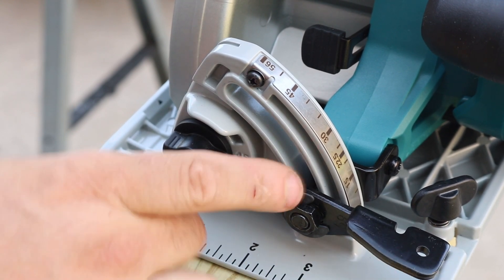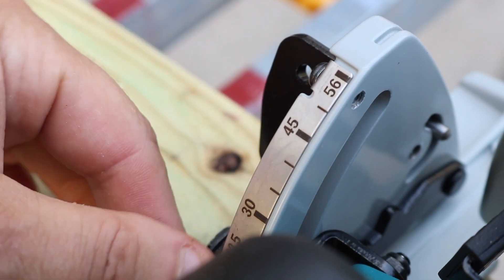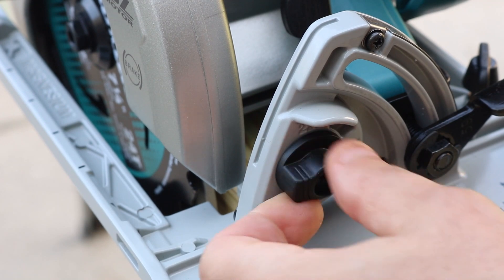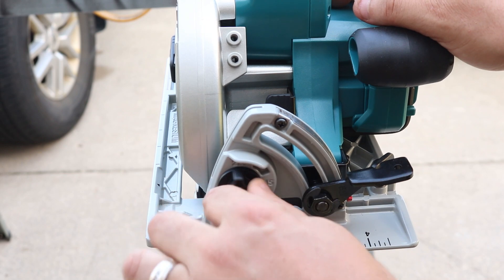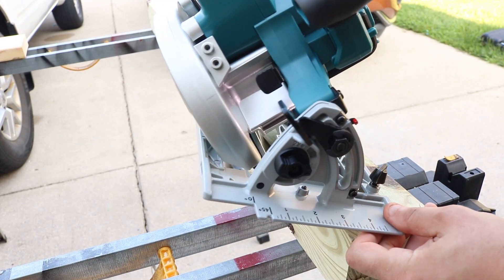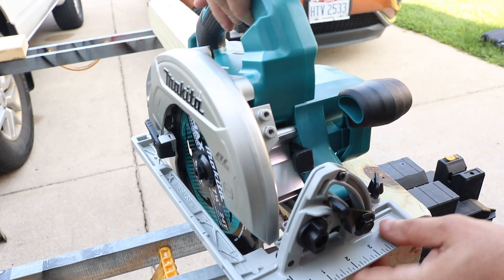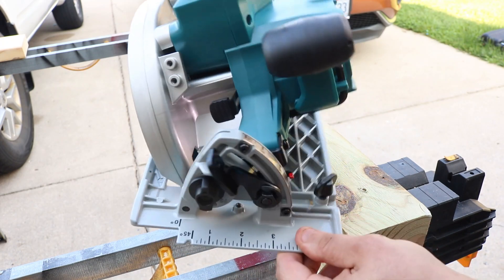Another thing I really like about Makita saws, especially on this one, is their bevel capacity and positive stops. You can go up to 56 degrees, and it's so easy — just flip that lever, decide where you want to go. They give you the most popular positive stops: 22.5 degrees, 45 degrees, and up to 56 degrees. It's not one of those cheaper styles where it clicks and then slips past. When you dial it in, it stops — Makita probably has the best positive stops out there.